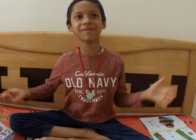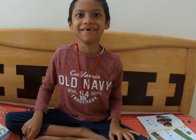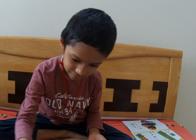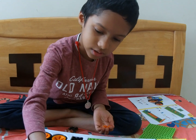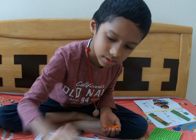My father is a helper. Let's focus. 1, 2, 3, 4, 5, 6, 7, 8, 9, 10.